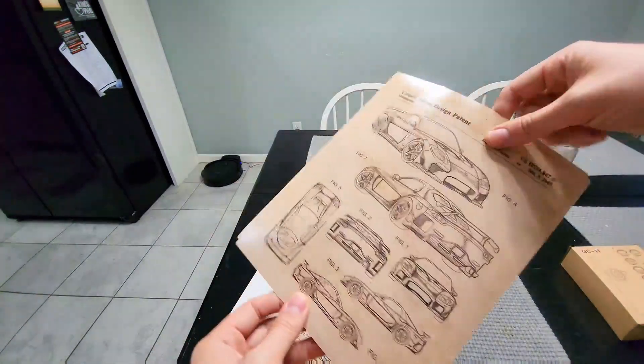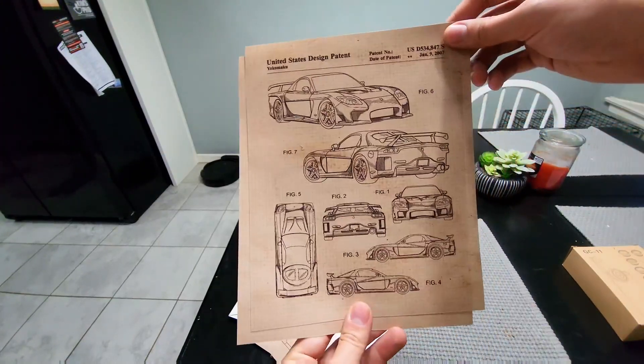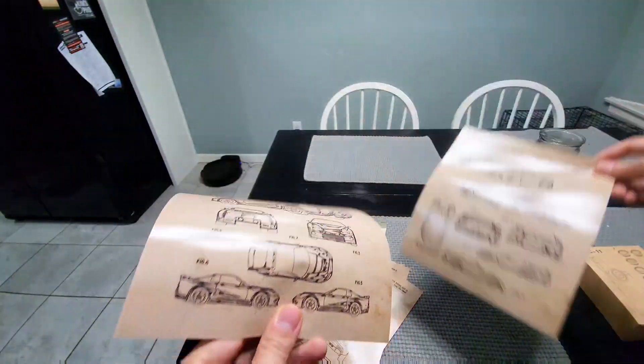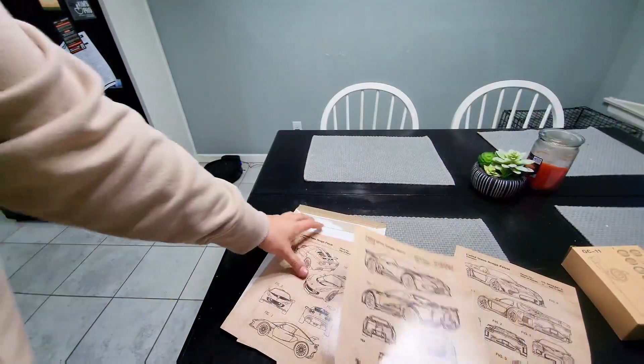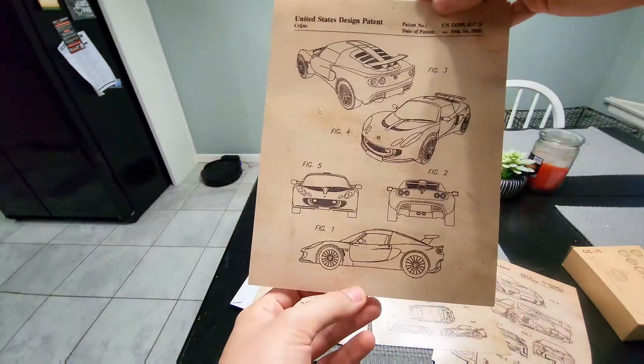The paper is kind of like photo paper, so it's sturdy. Here's the RX-7 and here is the last one. They're all pretty nice — the quality is definitely higher and they have a nice glossy finish, and they look great.